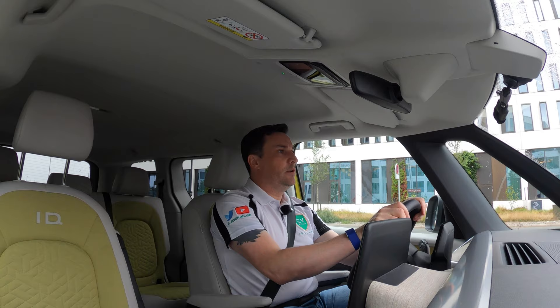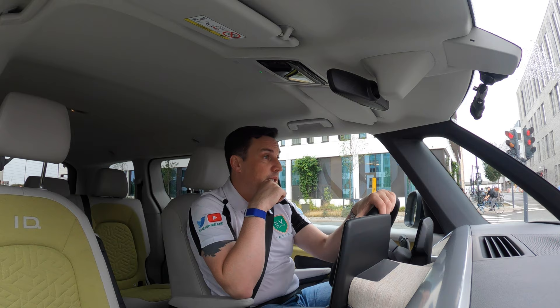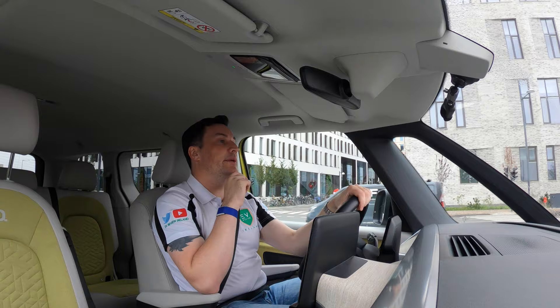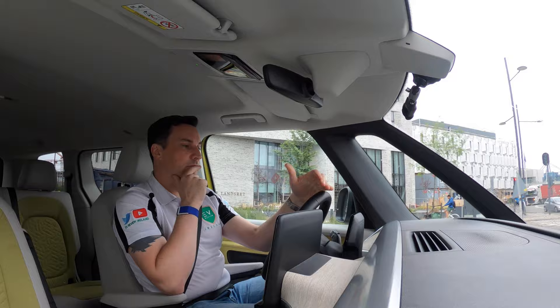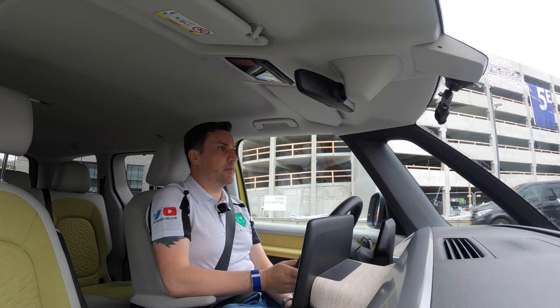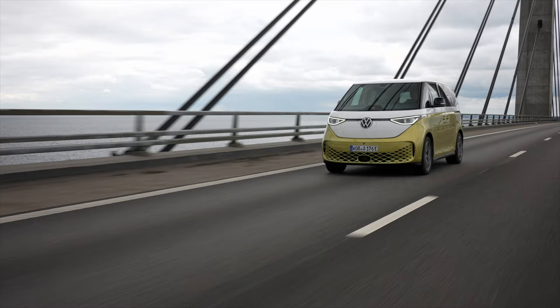Visibility is phenomenal — absolutely phenomenal. It's a large windscreen with quarter panels so the A-pillar is really narrow, and visibility all around is amazing. It's also really quiet. We're here in Copenhagen for a press drive that's been running over a number of weeks — a global event, so we were all embargoed. Top speed is 145 kilometers per hour and 0 to 100 in 10.2 seconds. It's not the fastest, but it is nearly two and a half tonnes.